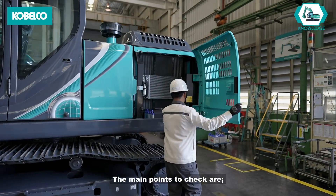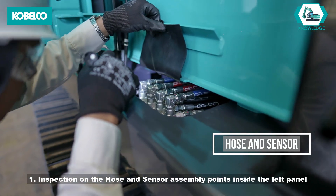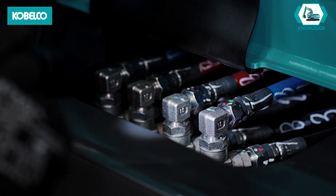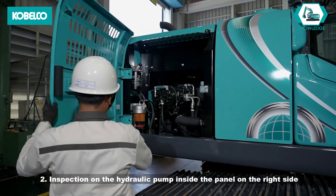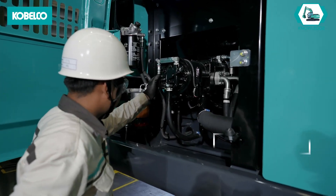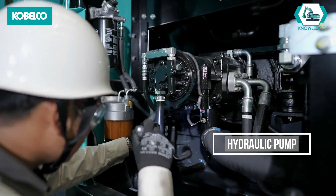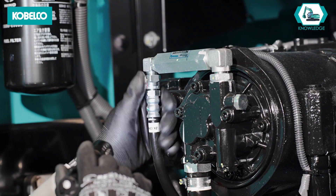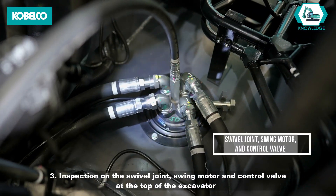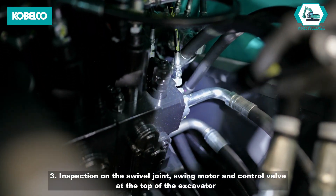The main points to check are: 1. Inspection on the hose and sensor assembly points inside the left panel. 2. Inspection on the hydraulic pump inside the panel on the right side. 3. Inspection on the swivel joint, swing motor and control valve at the top of the excavator.